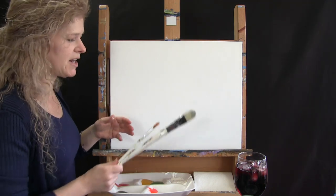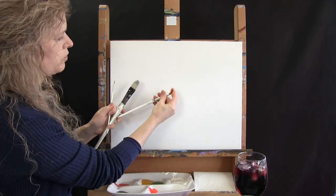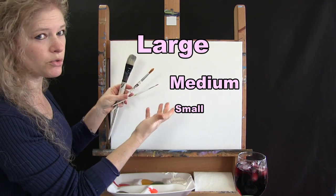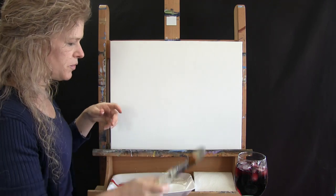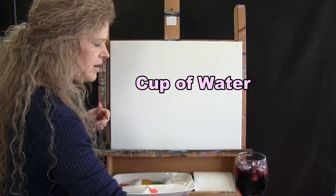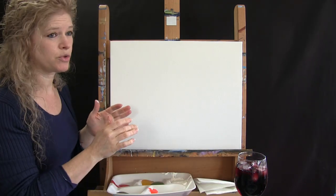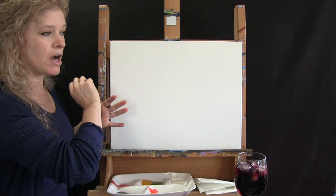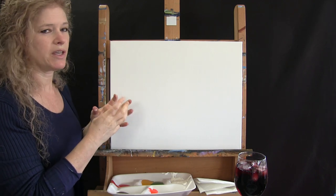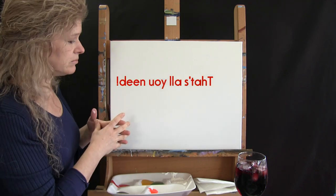I'll be using three brushes today: a number 14 Filbert Brush, a number 12 Round Brush, and a number 2 Round Brush. I'll probably call these Small, Medium, and Large throughout the process. You're also going to need a cup of water for washing your brushes and a paper towel for drying them. I'll be putting in the description below text step-by-step instructions you can print and a downloadable image of the final painting to use as reference as we go along.